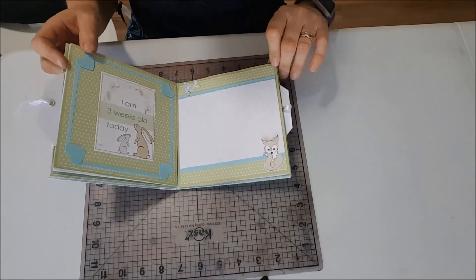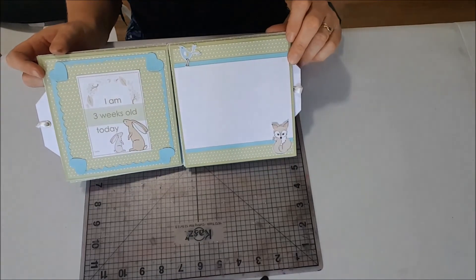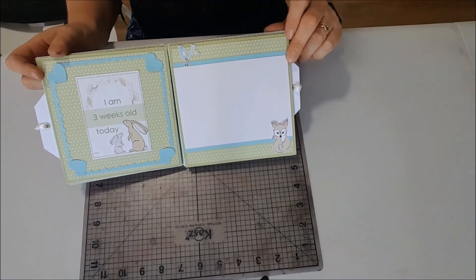If you'd like to make one of these, if you'd like to contact me, I can send you the instructions and everything that you need to make the kit.